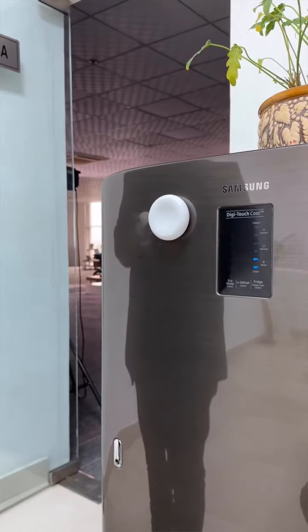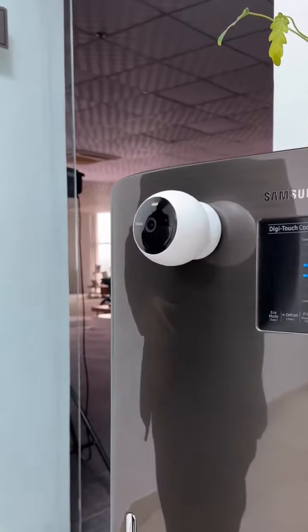This is a pretty good camera and it is really useful for places that don't have a power outlet. So send this to someone who needs this security camera and see you tomorrow.